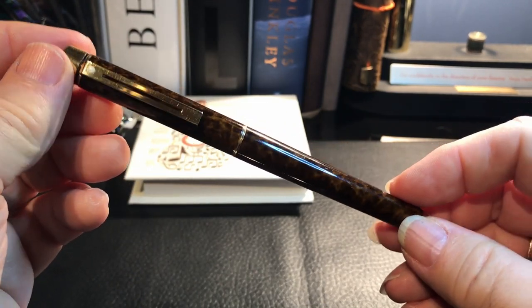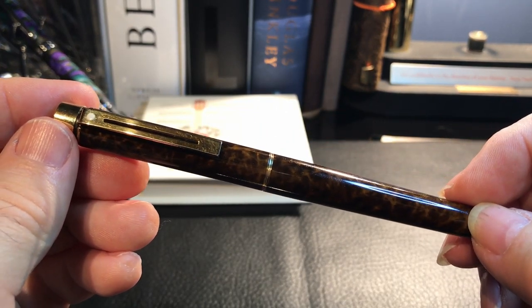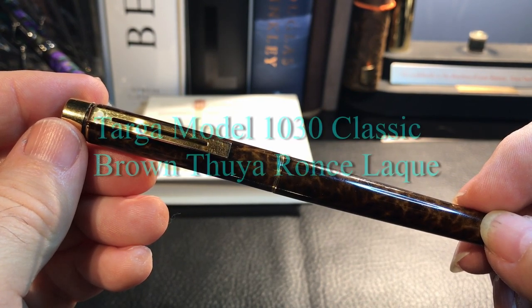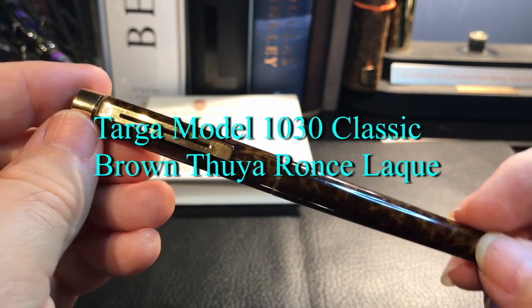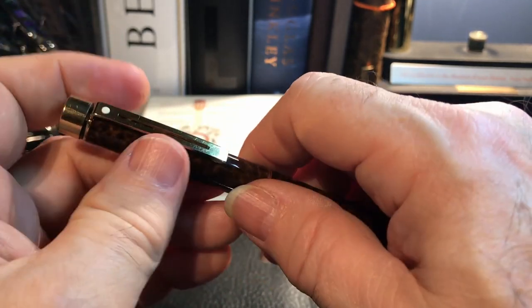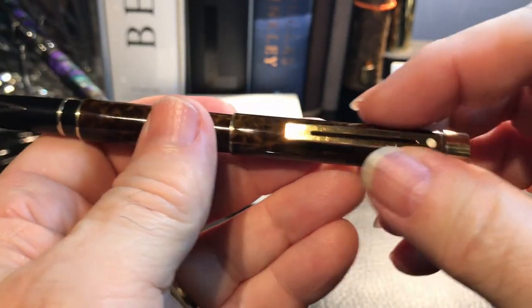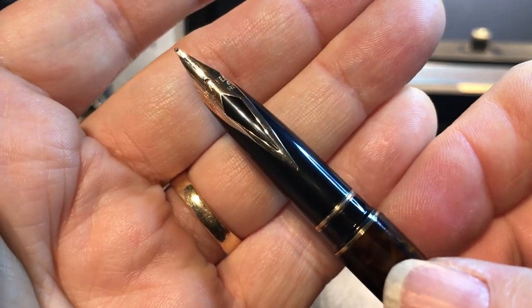This particular finish is called — let me get this right — the model 1030 Brown Thuya, that's T-H-U-Y-A Classic. It came in a slimline as well, but this is the classic size. And it sports a 23-carat gold electroplated finish, so all the appointments are 23-carat gold, and a 14-carat gold nib.